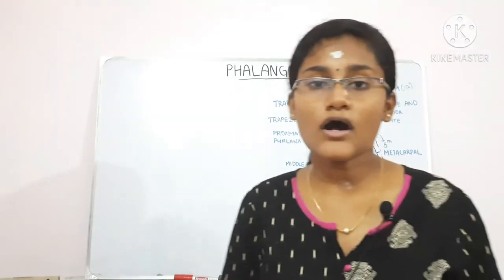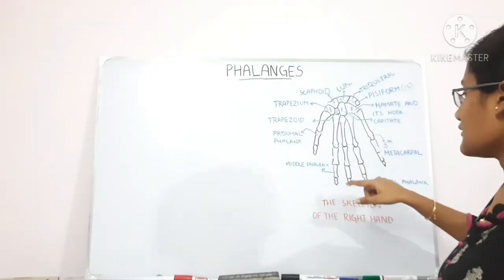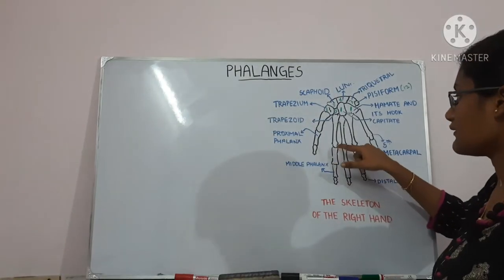Now, what makes a phalanx? A phalanx is made up of a head, base, and shaft. This is the head, this is the shaft, and this is the base.